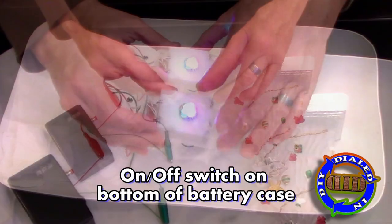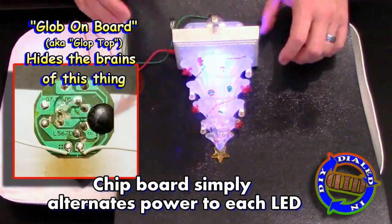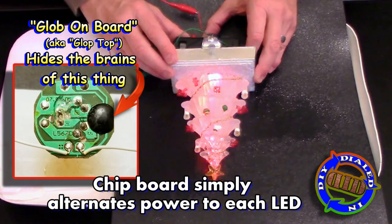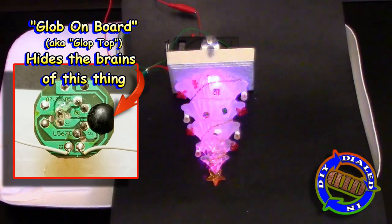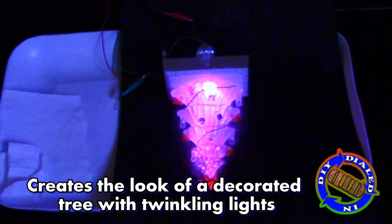Go ahead and flip this thing on, and you can see the three LEDs working. As you've probably already noticed, there's not a whole lot to this. It's not complicated, and whatever happens to be under this globtop is what is controlling the flow of power.